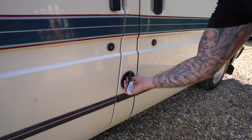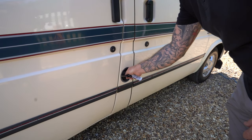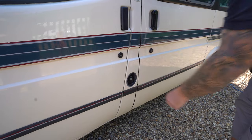Key in, turn to your right - cap off. Cap back on, turn it to your left. That secures the cover for you.